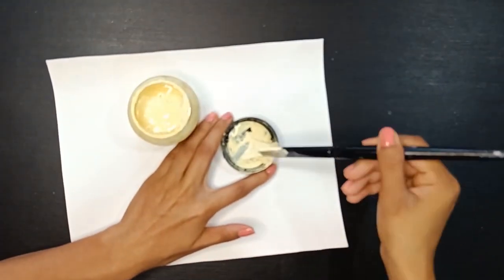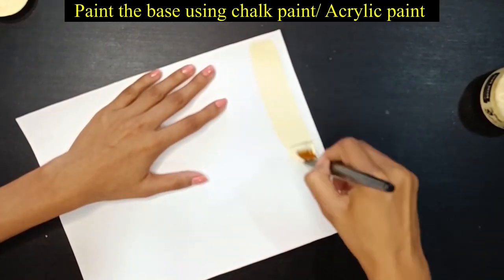Now I have chalk paint because I have a base color. You can also use acrylics.